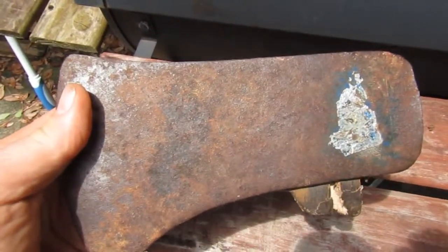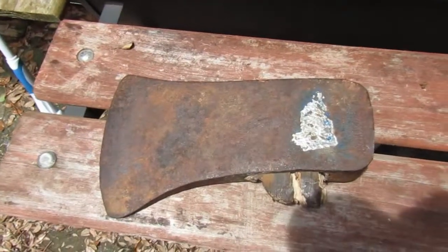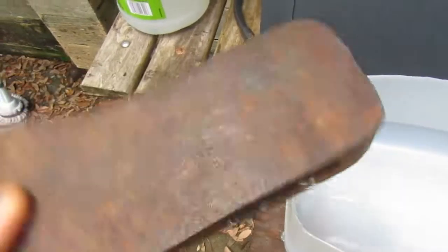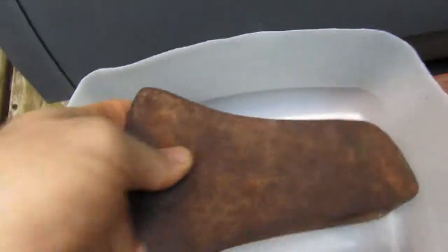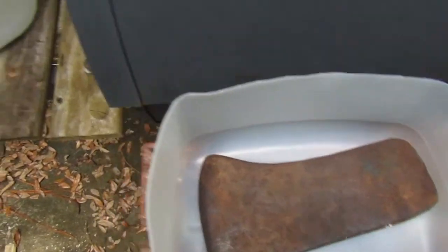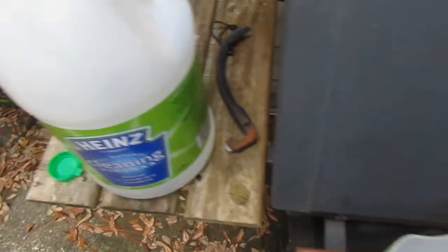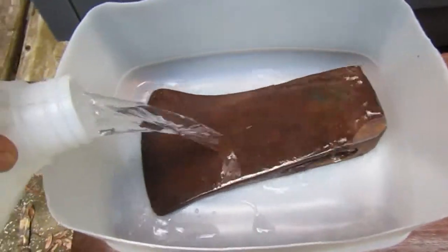It's in good condition. I got the broken piece of handle out of the eye. Now I want to put the axe in a plastic container — I've got some white vinegar here and I'm going to completely cover the axe.